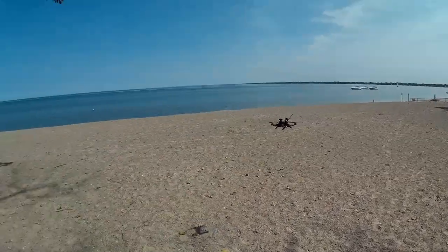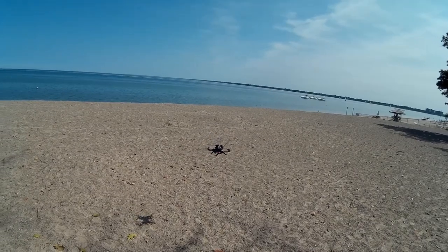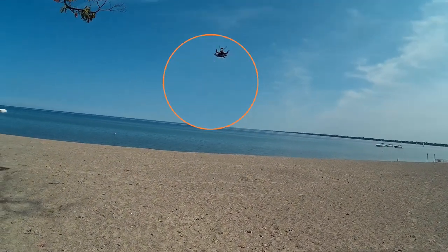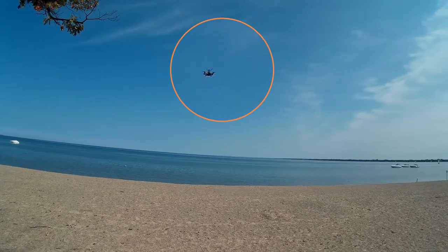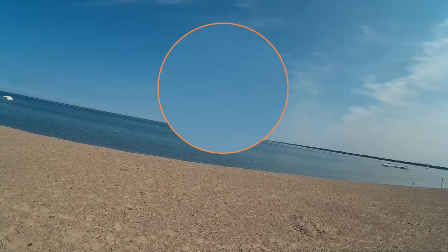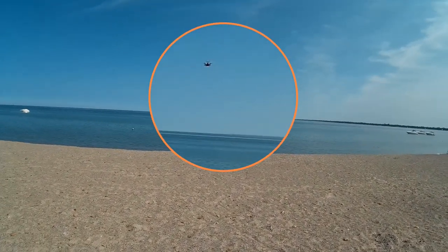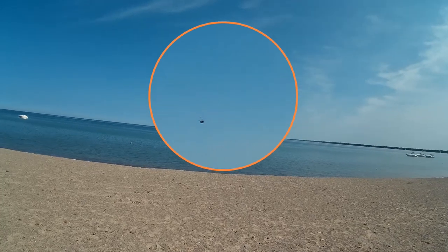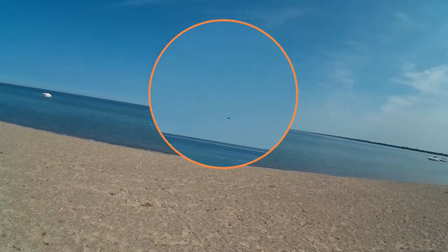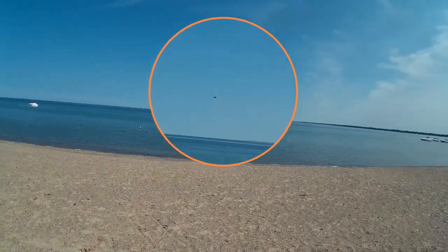It's kind of watching the people here on the beach. We've got GPS lock which is good. I'm a little bit nervous because altitude hold doesn't work on this one like most of the other ones.